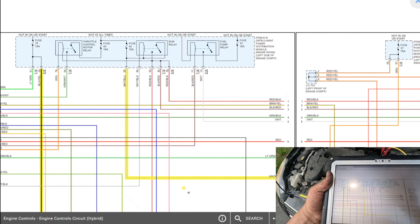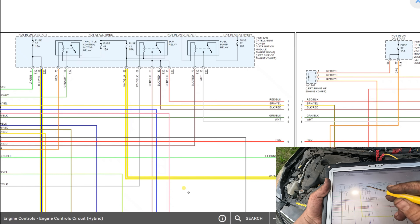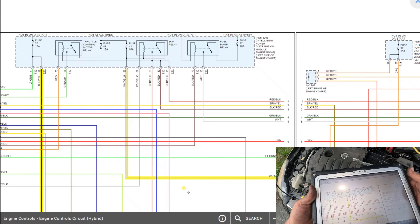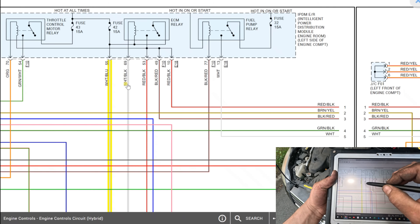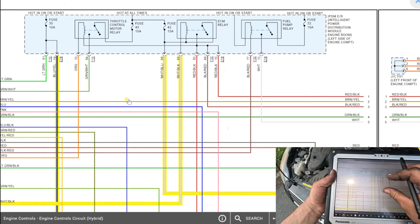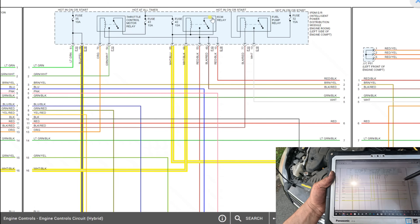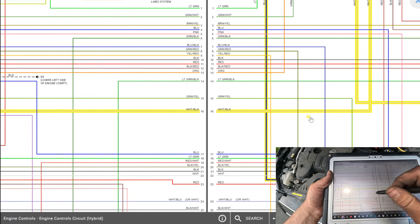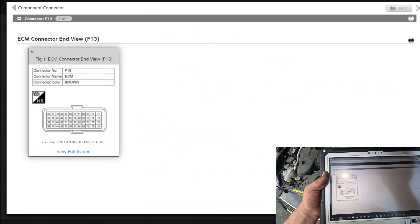It could be the throttle motor - or the ECM relay. Maybe the computer is powering up the ECM relay. Let me look at how the ECM relay works. Here's the control side: the white and black wire is internally powered from the IDPM, and the white and black wire gets grounded - that's on pin 14.